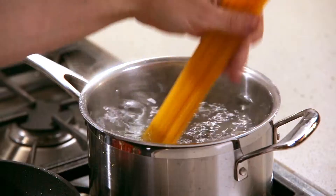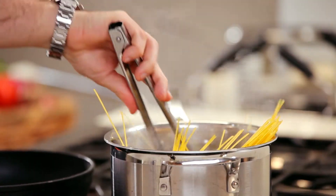Drop the pasta in the boiling water and stir. Barilla's gluten-free pasta is made with a blend of corn and rice flour, which means there's no gluten at all. But it will still cook with a perfect al dente consistency, and it tastes just like regular pasta.